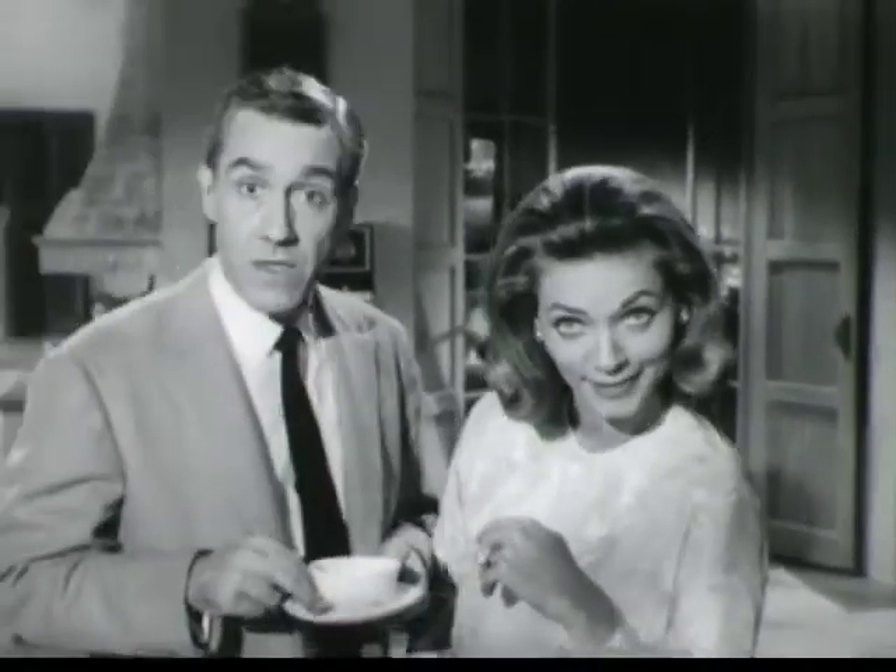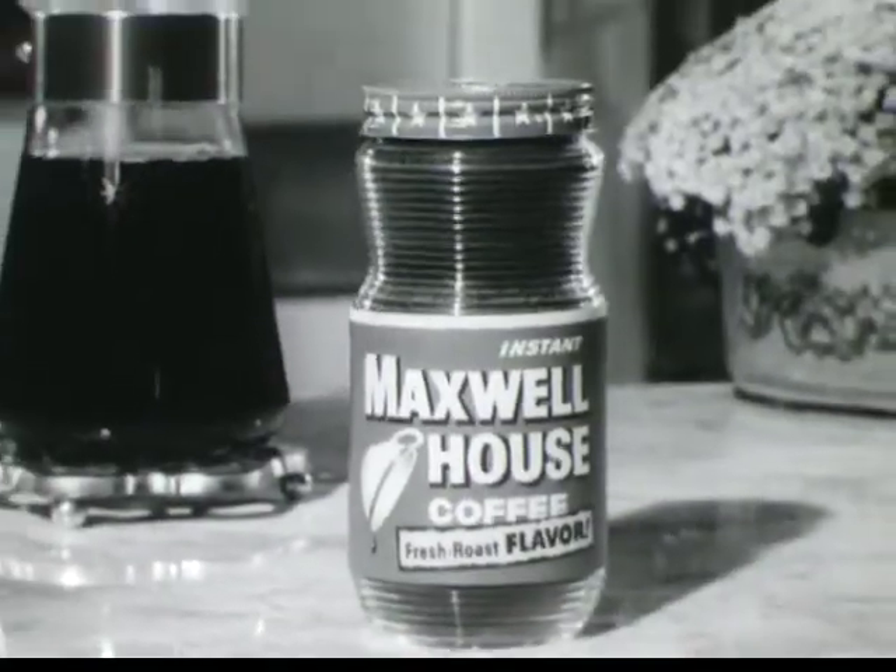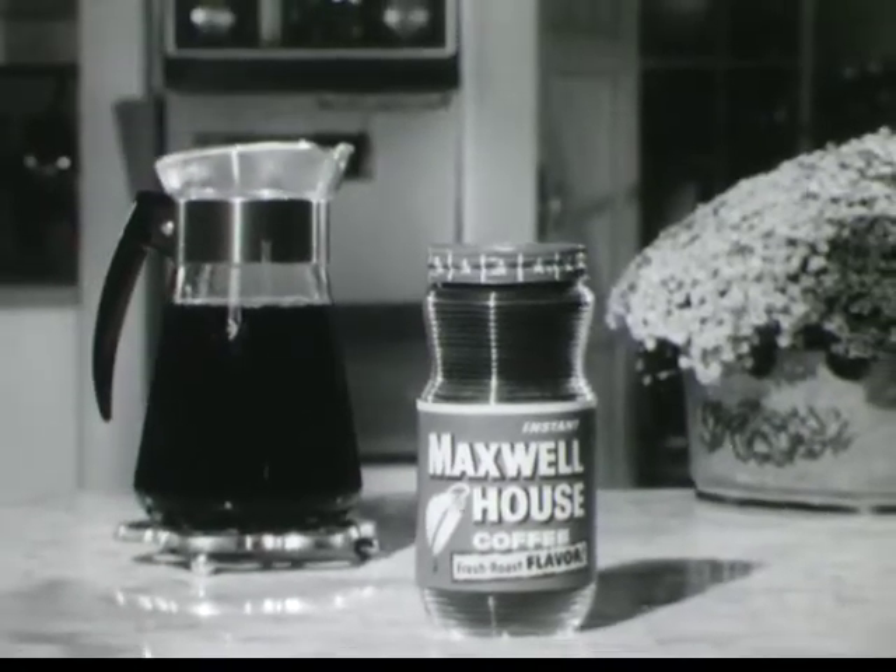Girls, the way to a man's heart is good coffee. Hit the start. Instant Maxwell House — so much richer, you can make it by the pot.